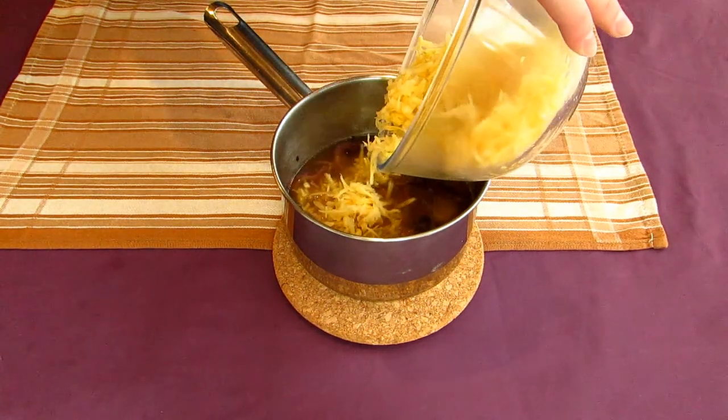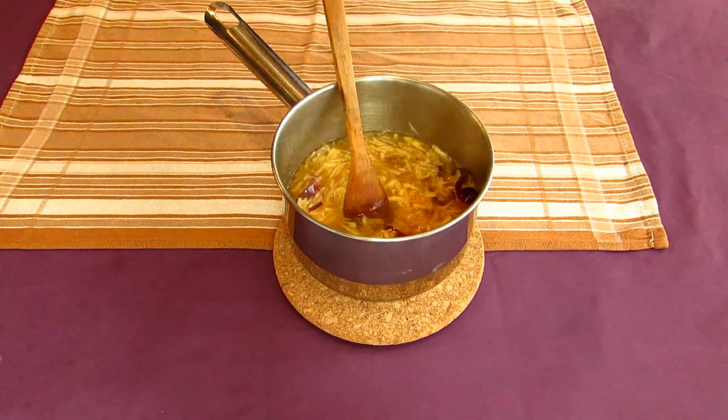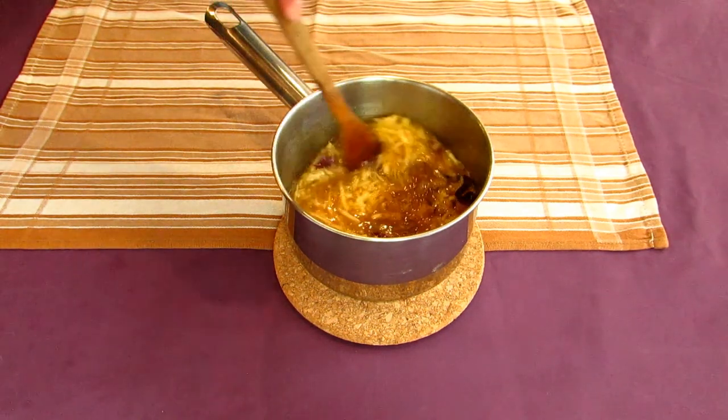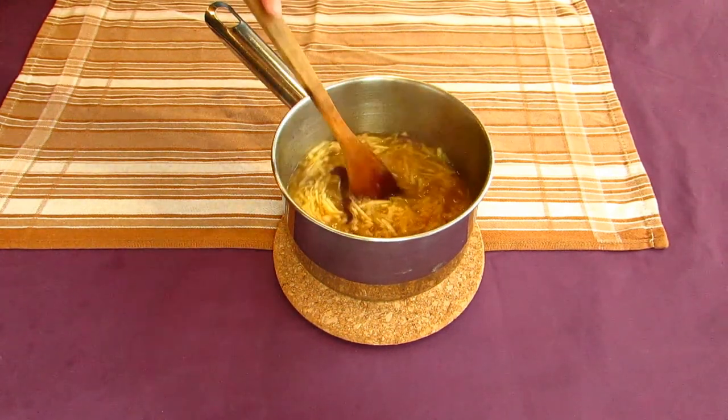Toss your shredded turnip into the pot whenever it hits a rolling boil. Stir everything around to combine. At this point you can also add some ground coriander to add a little bit of zestiness to the dish. Put the pot back onto a medium-high heat until it hits a rolling boil again. When it hits a boil, turn the heat down to low and let it simmer away for about 10 to 15 minutes.